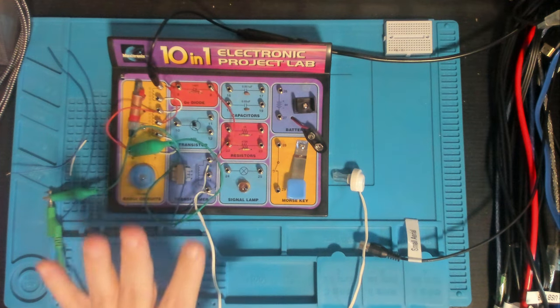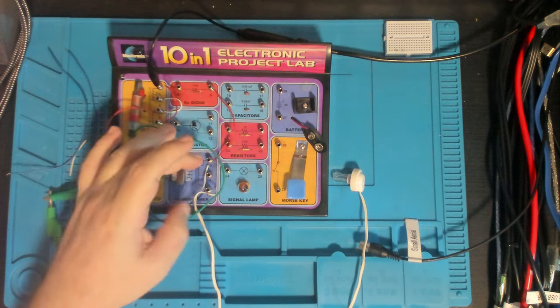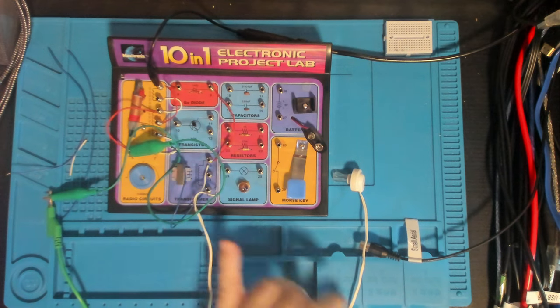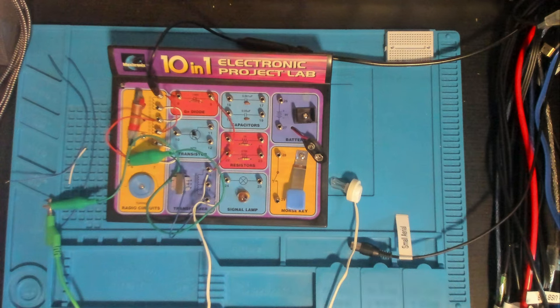We're going to call this circuit done. We'll take it over to the bench and see if there's anything at all coming out of the terminals connected to the headphone. We'll have a look at it with the scope and with the thermal cam, though I don't expect to see anything since it's unpowered and won't be generating heat.